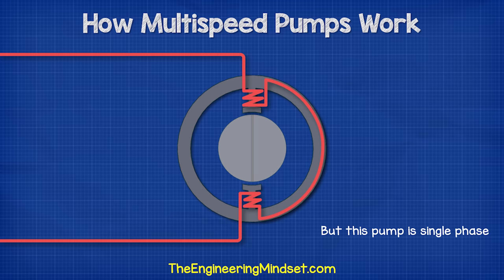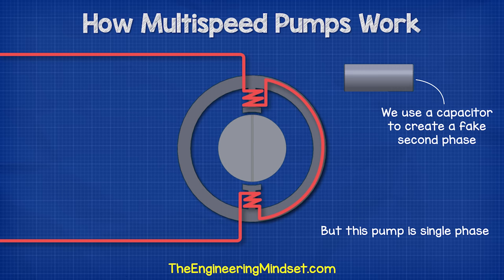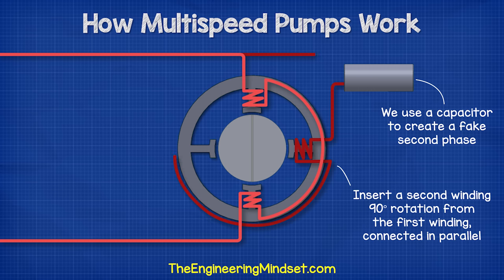However, the circulating pump we're looking at only has a single-phase connection, so we will instead use a capacitor to create a fake second phase. We therefore insert a second coil into the stator, which is 90 degrees rotation from the first coil. The two coils are wired in parallel, but the second coil has a capacitor connected in series with the coil.